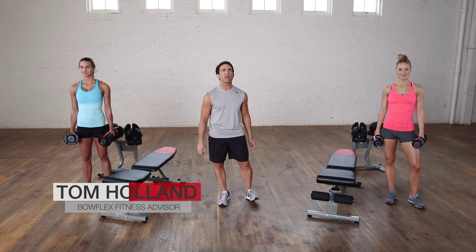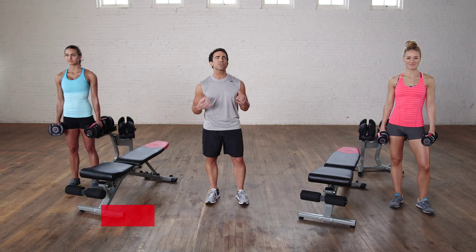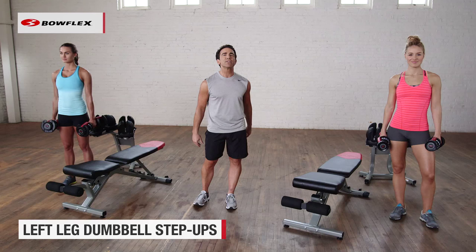Hi, I'm Tom Holland, Bowflex Fitness Advisor. This is the 4-Minute Total Body Workout with Dumbbells. We're going to do each exercise for 30 seconds, working our body from head to toe. Let's get started.